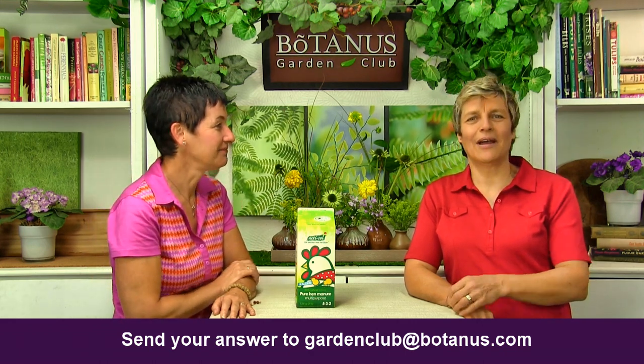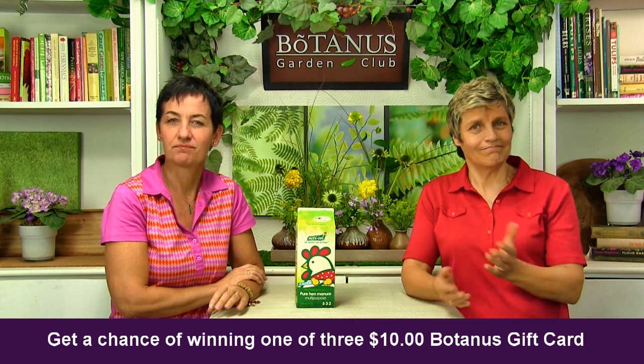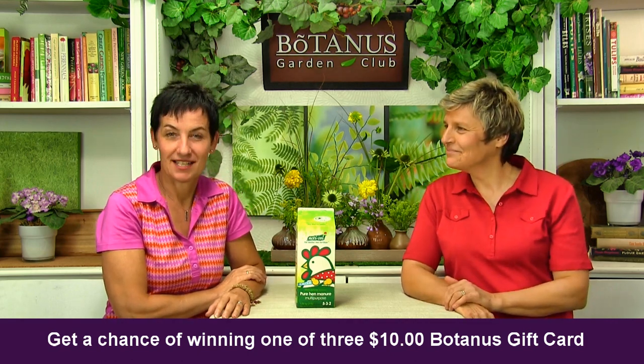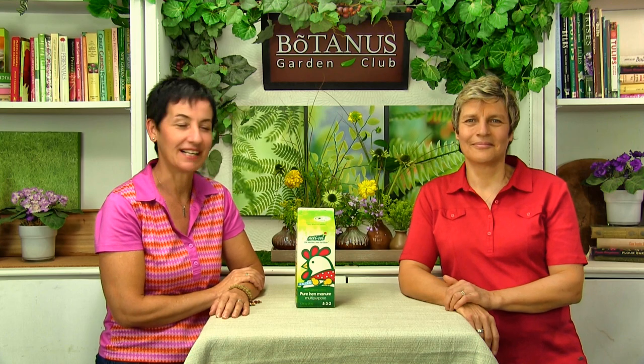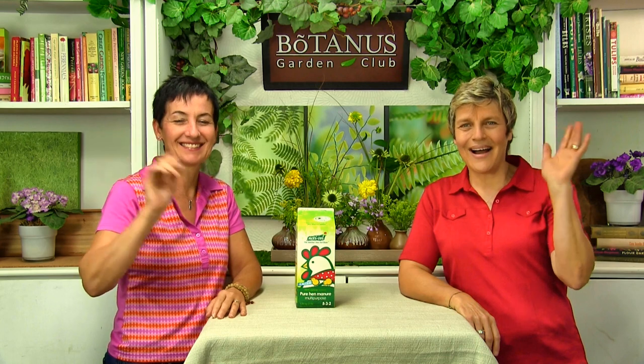Send your answer to gardenclub@botanist.com with your name and the answer, and tomorrow we'll do a draw. We're going to have three winners, and each winner gets a ten dollar Botanist gift card. Get out there and start thinking about where you want to plant those little bulbs under trees in your yard, or even along the boulevard. Enjoy the fall as well — it's a lovely time of year — and we'll see you next week in the Botanist Garden Club. Bye bye!